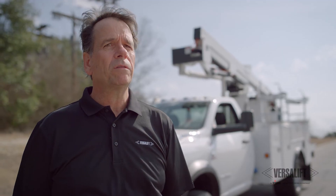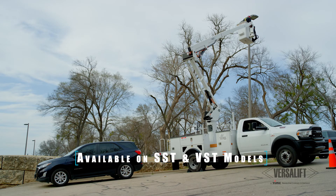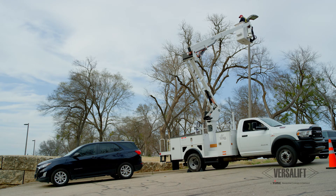The big advantage of SlopeMax is it's omnidirectional as it measures the slope. Meaning that you can park directly up the slope, perpendicular to the slope, or diagonal on the slope. It really doesn't matter how you park — it does the calculations on the worst-case scenario for where you're going to operate the lift.